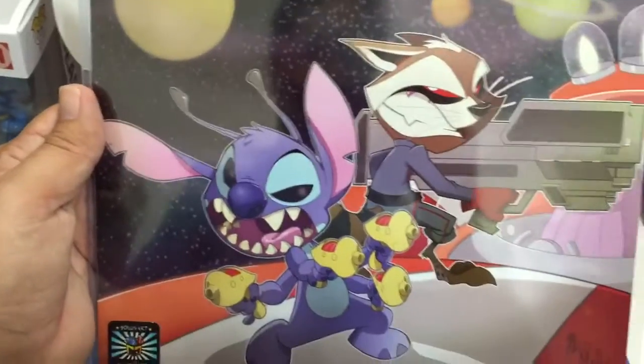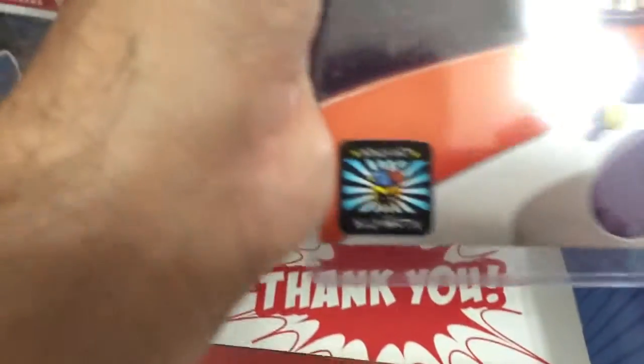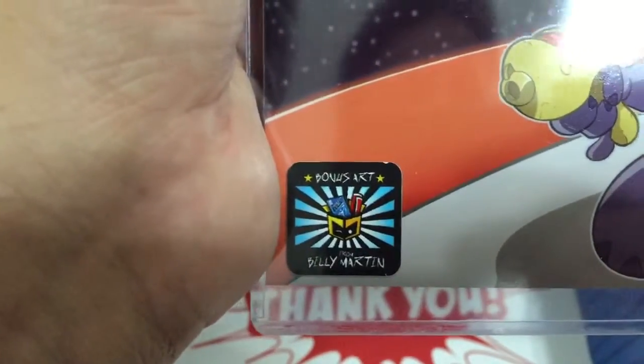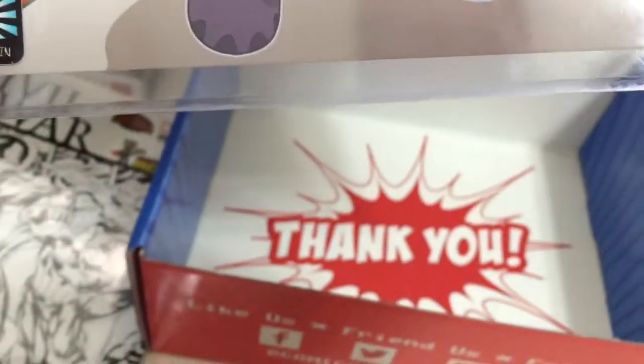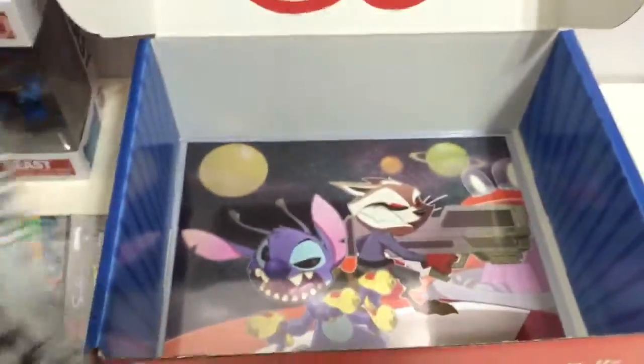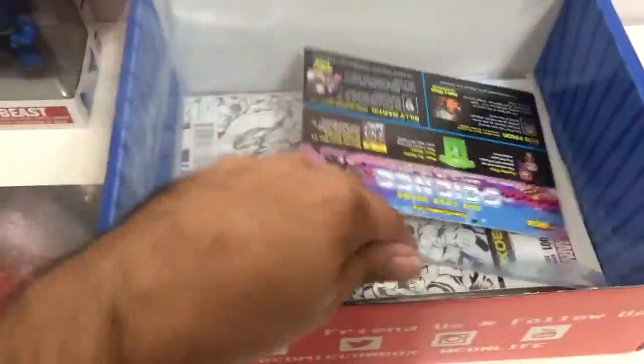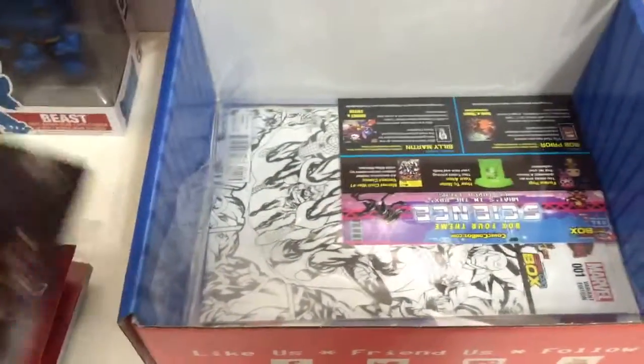Last but not least, bonus art — Rocket Raccoon and Stitch artwork by Billy Martin. Thanks! Comic-Con Box, you did a great job — you knocked it out of the park this time. I'm very happy with this box. My last box, I'll admit I was a little disappointed, but you guys have more than made up for it.